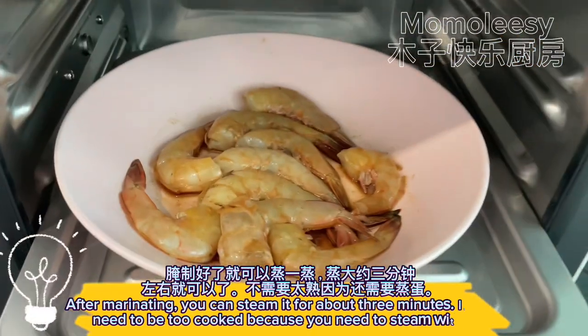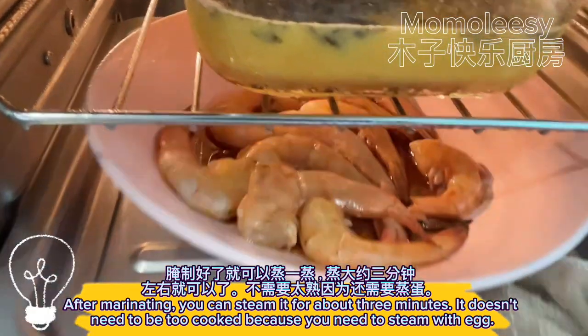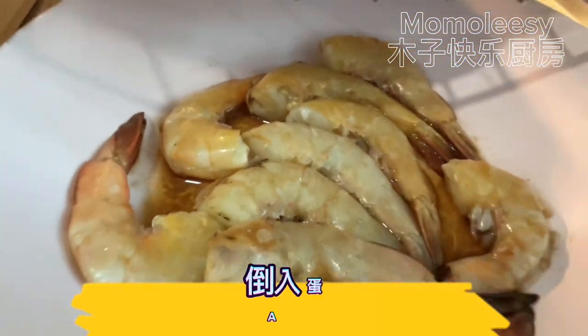After marinating, steam the prawns for about three minutes. They don't need to be fully cooked because you will steam them again with the egg. Then add the egg liquid.